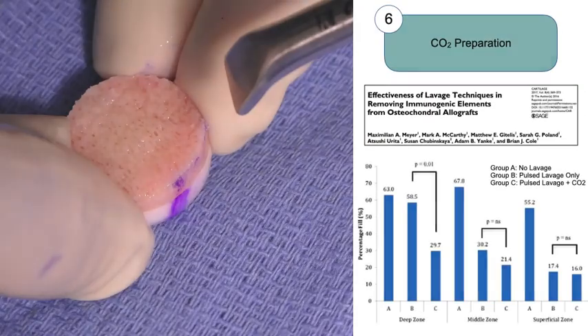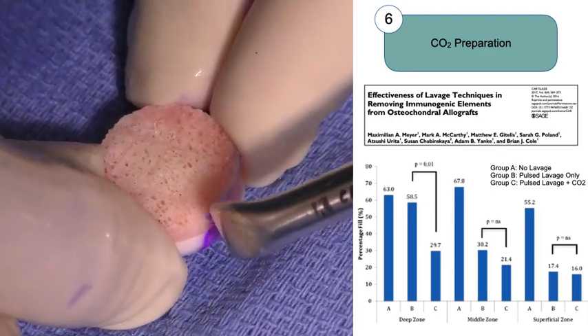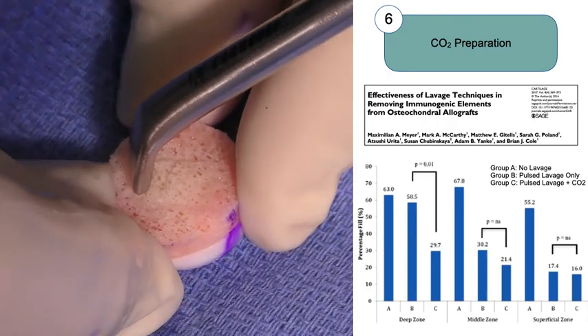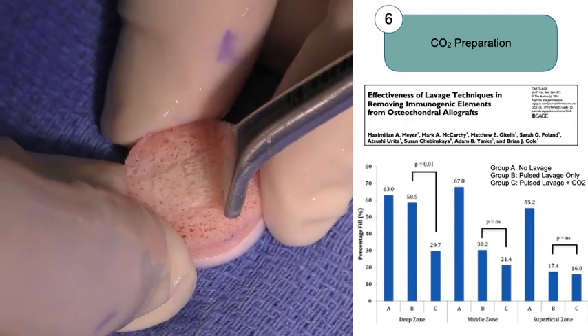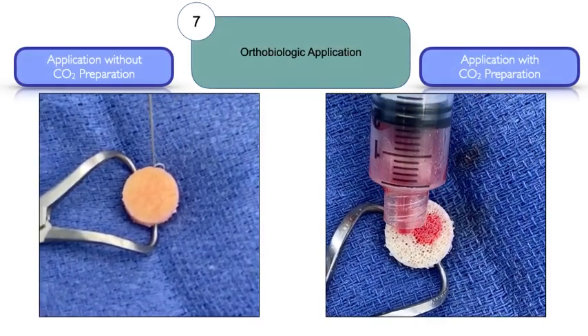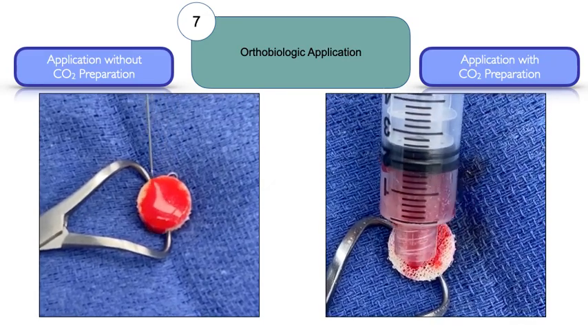Following pulse lavage, we utilize pressurized carbon dioxide to additionally remove immunogenic elements from the graft. Our research shows that pressurized carbon dioxide, in addition to pulse lavage, significantly reduces marrow elements in each of the superficial, middle, and deep zones of the graft relative to pulse lavage alone, improving bone porosity. Pressurized carbon dioxide also improves absorption of orthobiologic substances such as concentrated bone marrow aspirate, with more uniform and deeper graft penetration.